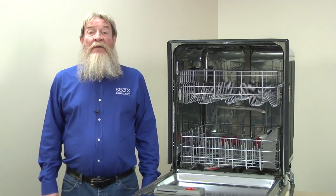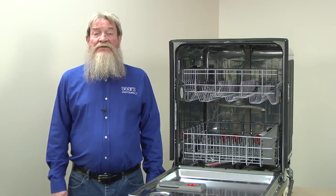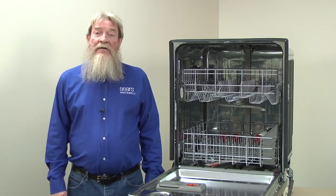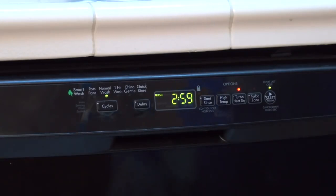If hard water deposits frequently block your spray arm holes, we recommend cleaning your dishwasher once a month with Dishwasher Magic or a fresh dishwasher cleaner. If your spray arms were okay, the next thing to check is your water level. Start a cycle with the dishwasher empty and allow the dishwasher to fill with water, which should take about two minutes. When you hear the water stop filling or the pumps start running, you know the dishwasher is finished filling.